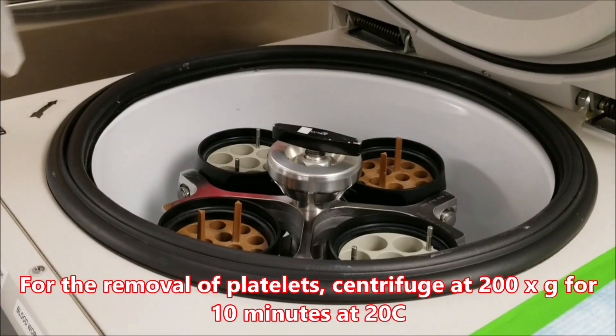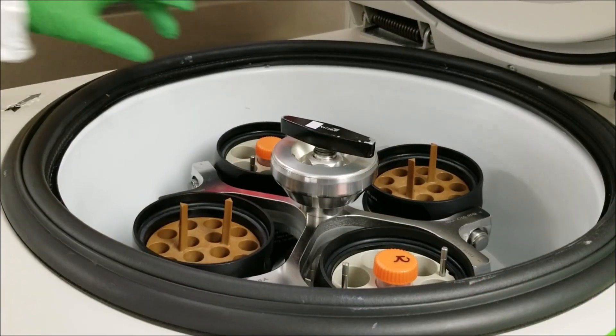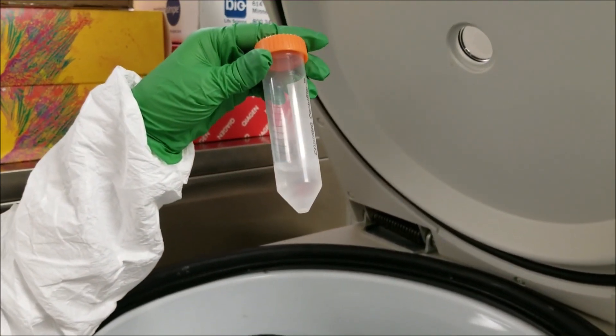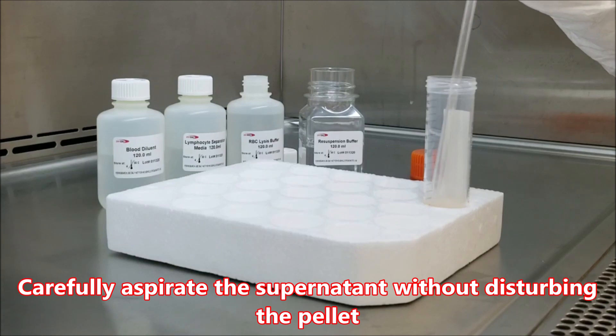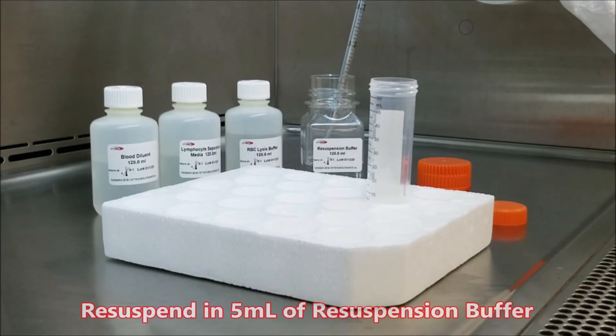For the removal of platelets, centrifuge at 200 times G for 10 minutes at 20 degrees Celsius. Carefully aspirate the supernatant without disturbing the pellet. Resuspend in 5ml of resuspension buffer.